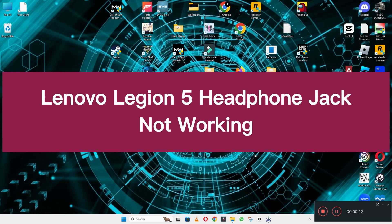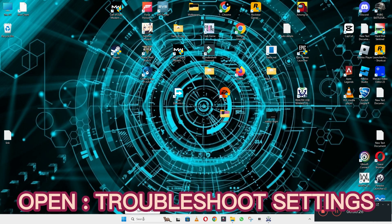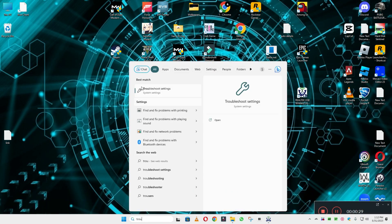Hello everyone. In this video I will show you about Lenovo Legion 5 headphone jack not working. So if in your device, Lenovo Legion 5, you are facing the headphone jack problem, I will show you in this video how you can easily resolve it. Watch the video till the end, follow all the steps, and if you are new here, don't forget to subscribe.